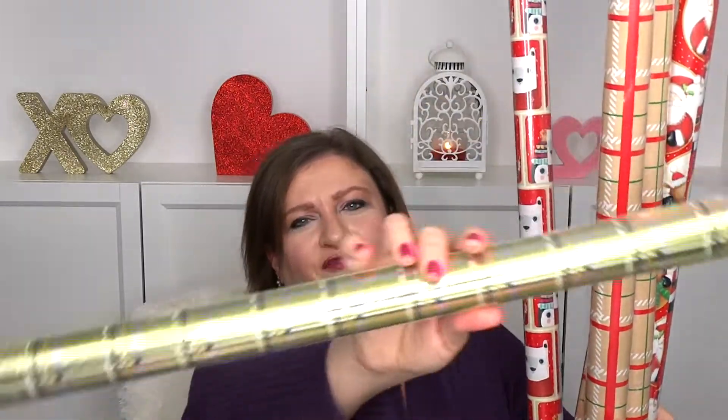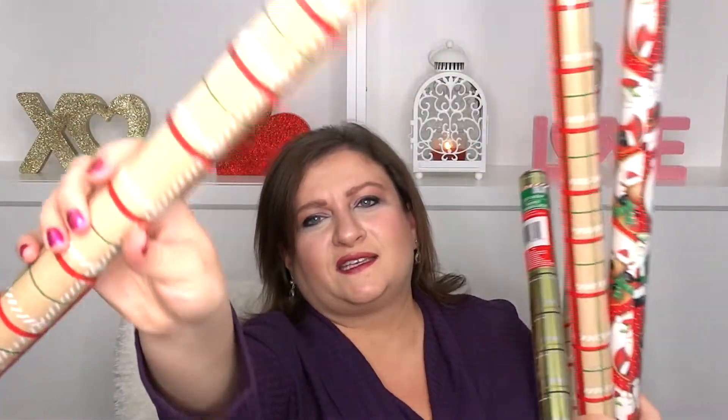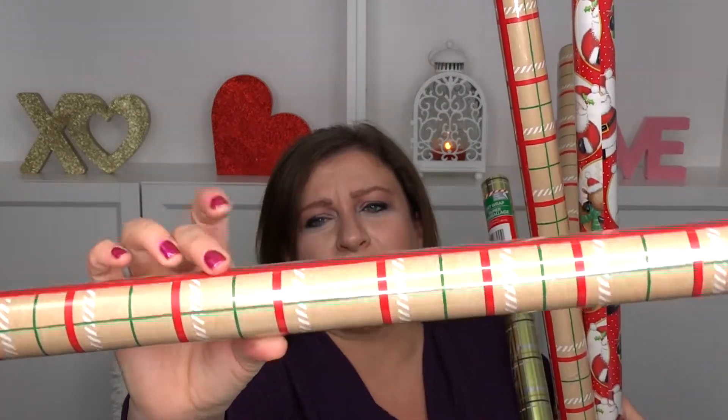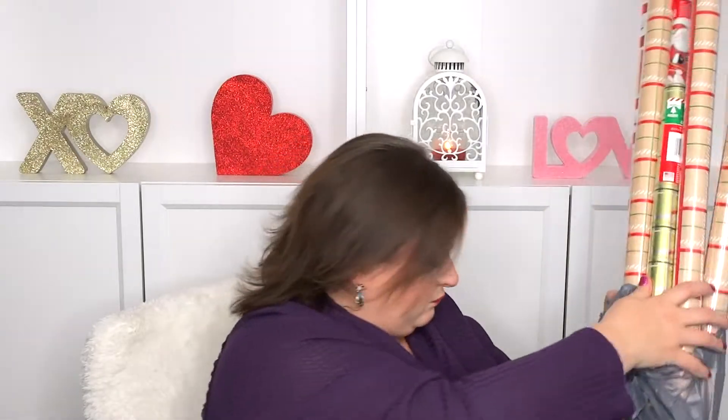I got these bears and these Santas for the kids — for my nephew and nieces and whoever. Then I got this gold foil one. It's the shorter ones they have, but I got a lot of these. It's kind of natural with ivory, red, and green stripes and I thought it was really nice. So I got that — it's a bunch of wrapping paper. This is gonna be enough for I don't even know how long.